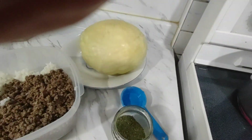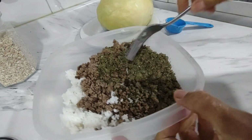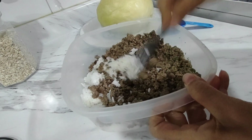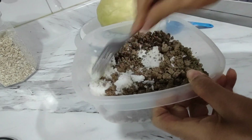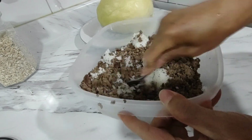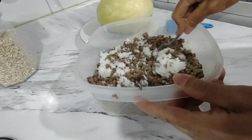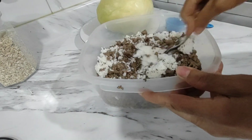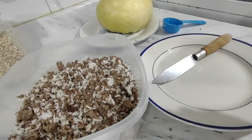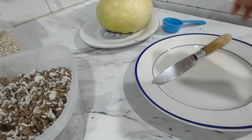I'm just gonna let this cook for a while. While I'm waiting on the sauce to cook, I'm just gonna mix this up using my hands because some of the rice is in clumps and I can just break it with my fingers. The filling is done so I'm just gonna put this aside and start on the cabbage.